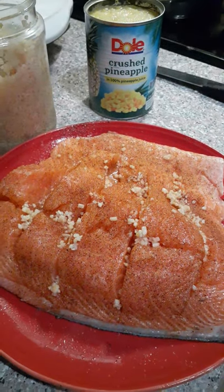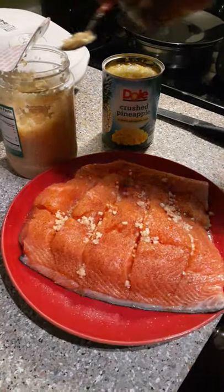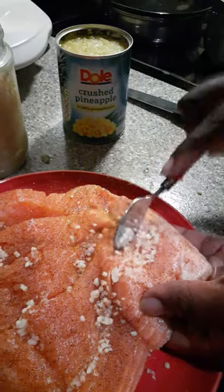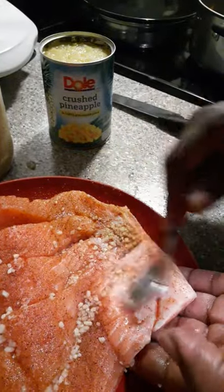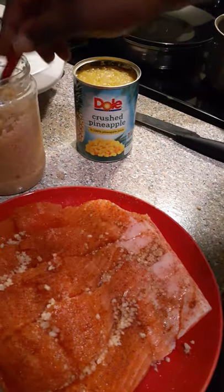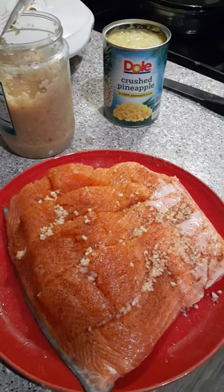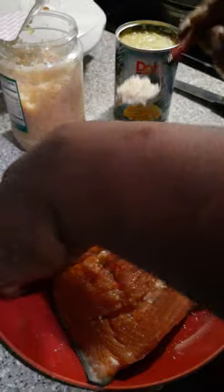I'm going to rinse it off. I'm going to have to do it two more times. Take some more of that — like that. And then we're going to take some of this and we're going to stuff it on the inside.